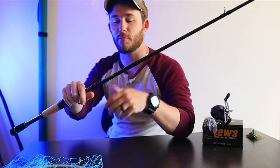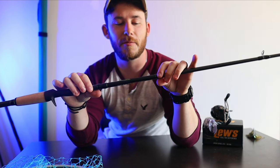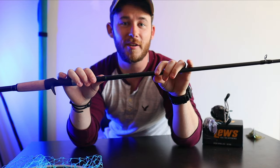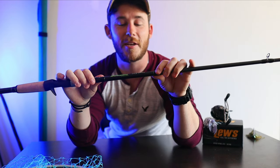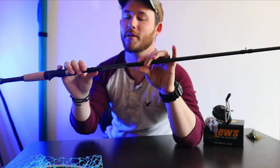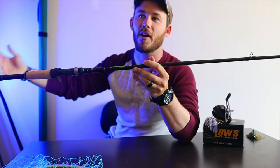The price — I ended up getting this from Academy for $120. Retail is $130, but if you get the Academy credit card it takes off 10%, which definitely comes in handy especially when you're buying baits and rods as much as I am. At $120 you really can't go wrong.